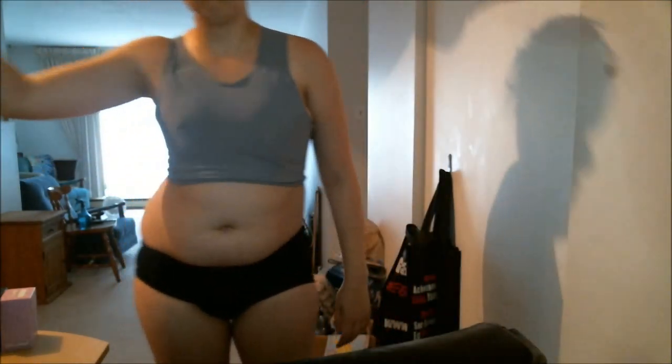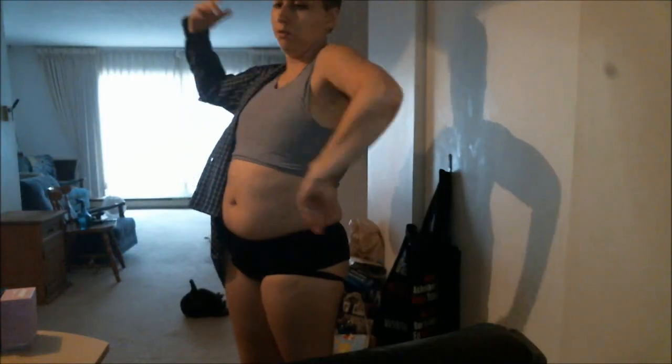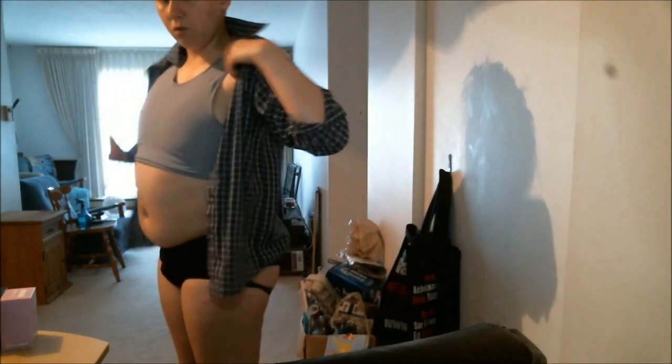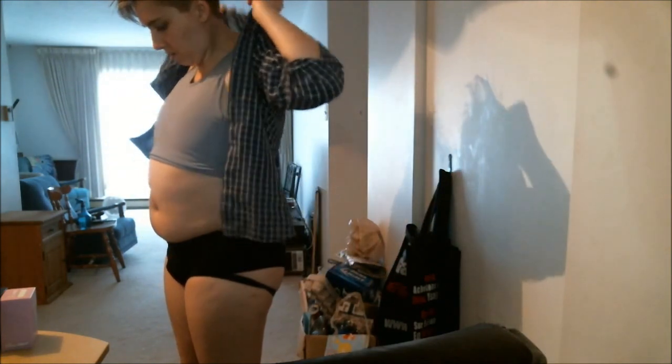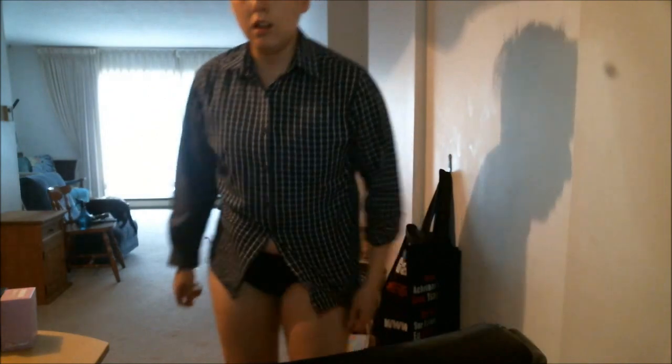And there you go. All you do is put on whatever shirt you desire. Just put on your shirt — there's so many buttons. And there you have it. Nice and flat. You look like a man.